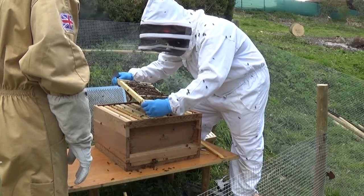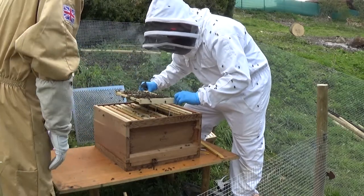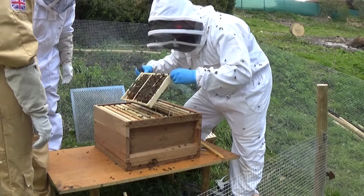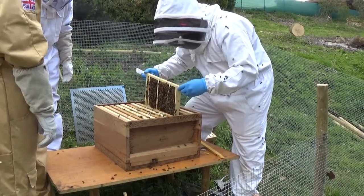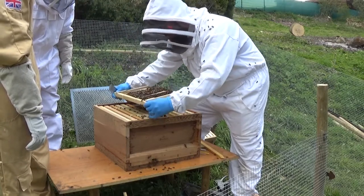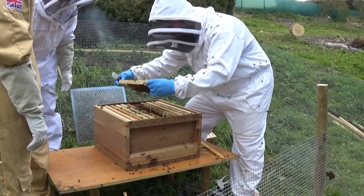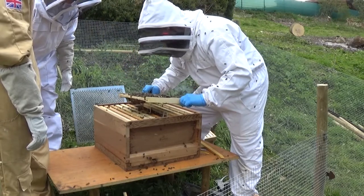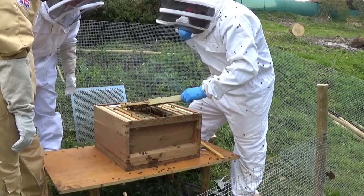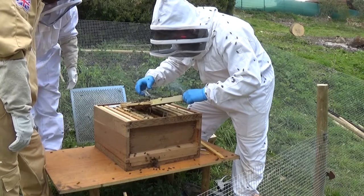That one's all stores. Got some brood on the end now. That's got stores on it as well — stores generally on the outside, brood in the middle. Going through this way — we've got young brood there, can't really see any eggs. There she is! Right there in the middle. She looks like a cockroach. Surround her, like that — and here's your queen! I can't believe it.